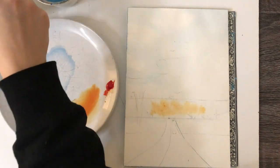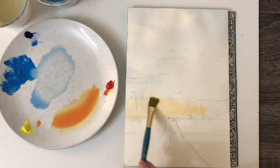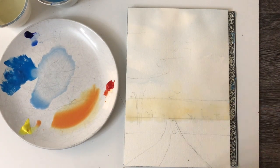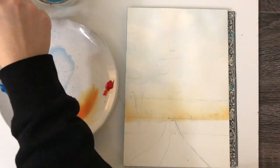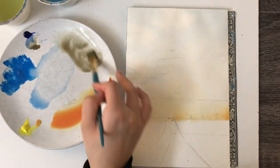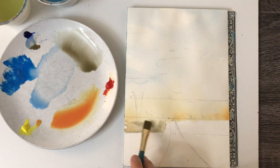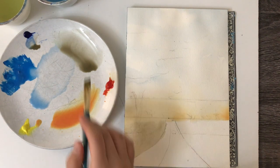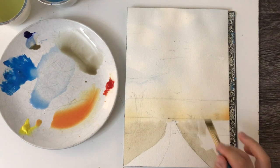I will continue this process till the right colors are in the right places. I do not want to be intense with the colors right away — my goal is to gradually build them. The top of the painting will be mostly blues, the middle being oranges and red, with the bottom being greens, dark brown, and gray. To add more gray into the sky, I am incorporating the color orange.